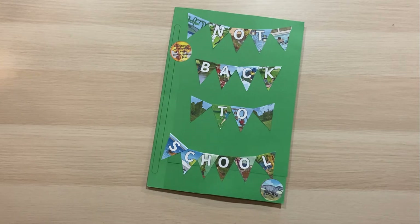Welcome to our not back to school lap book look through. We're going to have a look at some lovely activities you might like to put in a lap book for not back to school, or just activities you might like to do during not back to school week.